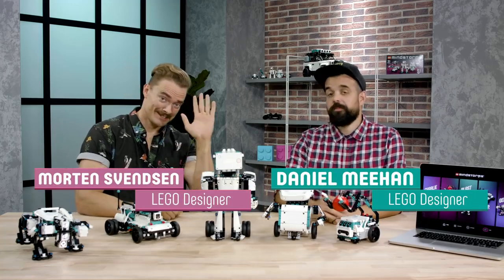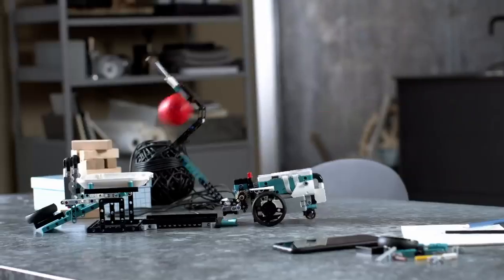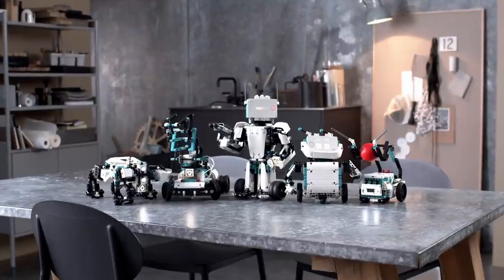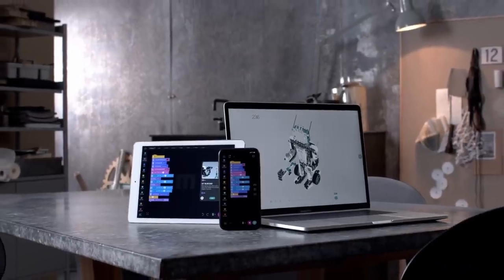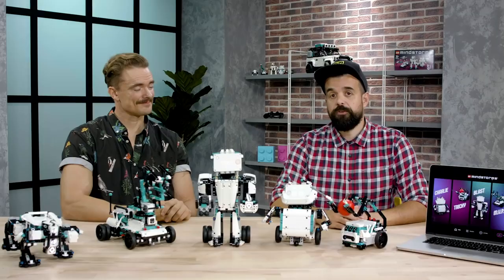Hi, I'm Dan, and this is Morten, and we're here today to tell you about the new LEGO Mindstorms Robot Inventor set. This is something we've been working on for a really long time, and we can't wait to show you all the cool models and play features that we have in the set. We have a brand new app with new code and control possibilities for your LEGO Mindstorms, with 50 activities for all five robots that you see here.